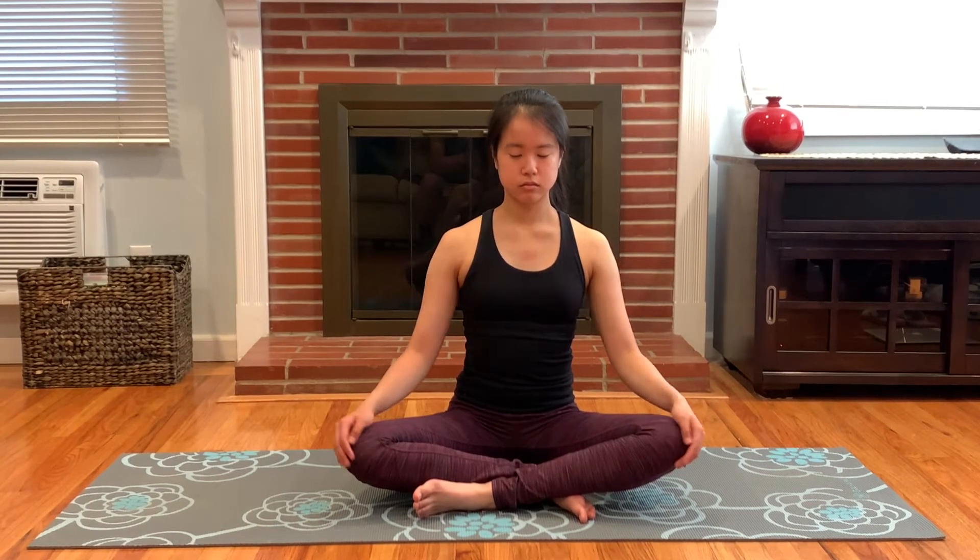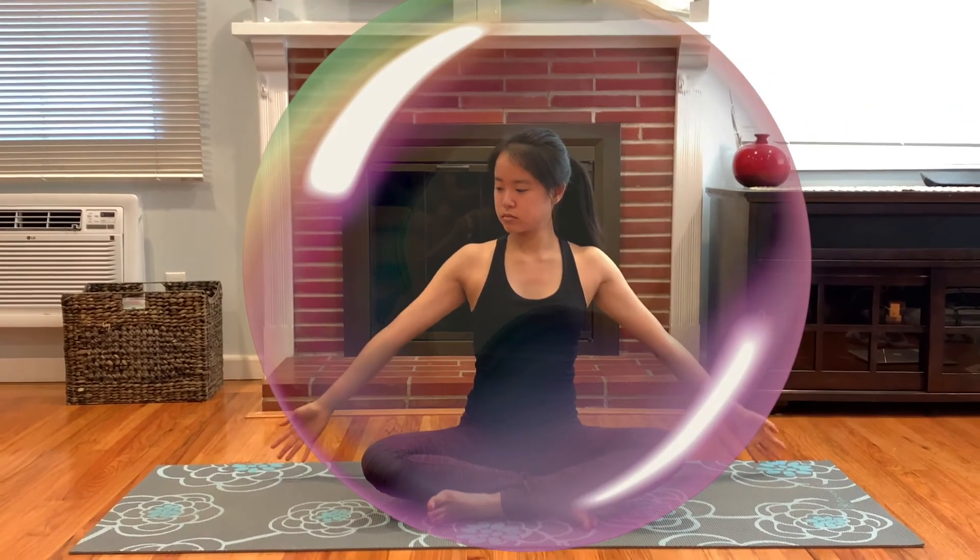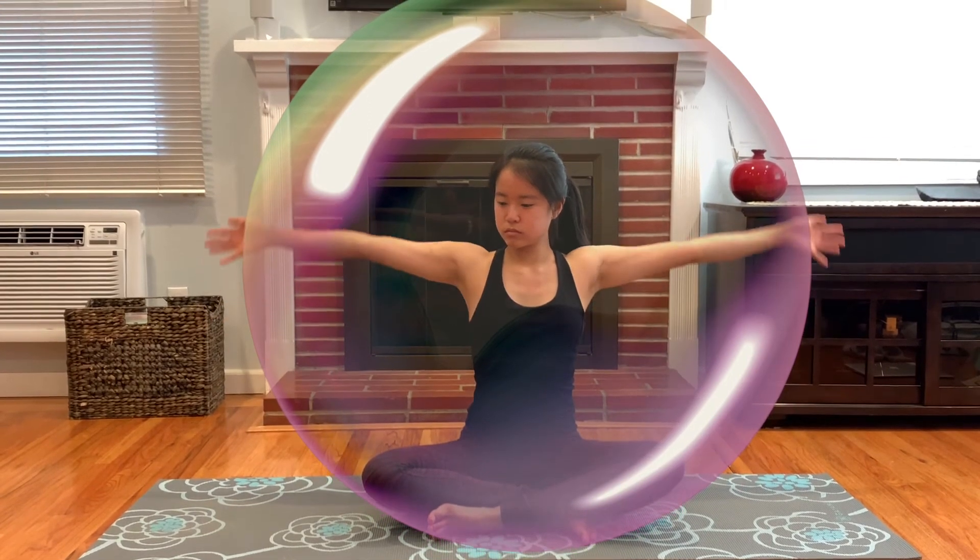First we are going to sit down on the ground and close our eyes. Let's make a safety bubble in order to protect us in space. Reach your arms up to the sky and make a bubble with your hands so you don't touch your friend. Now reach your hands up to the sky and bring your hands down to your heart. Let's breathe in through our nose like we are smelling a very nice flower — this is called inhale. And breathe out through our mouth like we are blowing out a candle — this is called exhale.